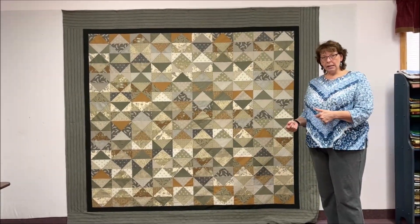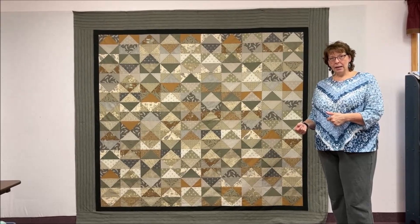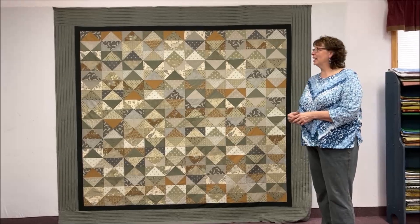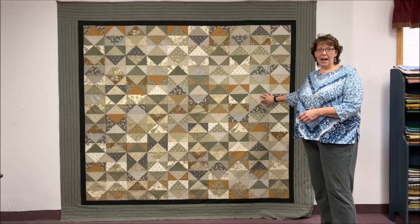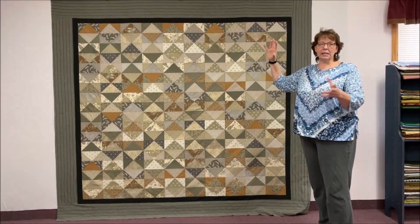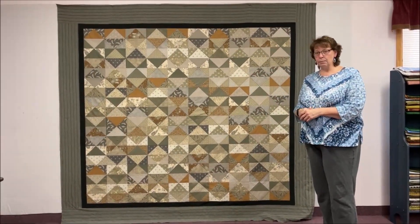This one is 88 by 97, and the kit for this one is $100. It includes everything you see here, including the binding. Same thing with the quilt we showed you — Terry's kit includes binding too.